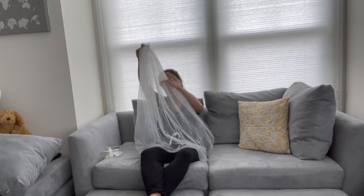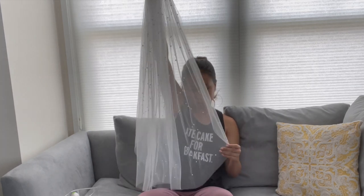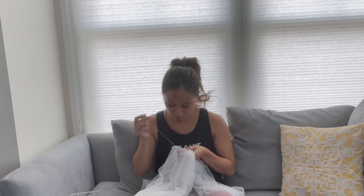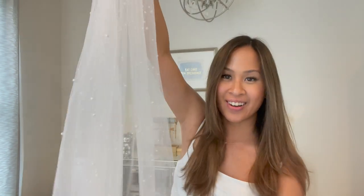Now it's time to repeat this process over 200 times on the actual veil. As I went on adding more and more beads, I liked to stop and hold the veil up every so often to see where it needed more pearls. I did a lot of clusters of three pearls, concentrating most of the heavy pearl work at the top of the veil with less beading at the bottom, as though they were trickling off. The wedding is three days away and I finally finished sewing all of the pearls onto the veil. It's just a little bit wrinkled so I'm going to give it a quick steam and we'll see how it looks.